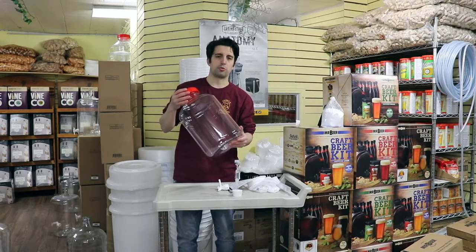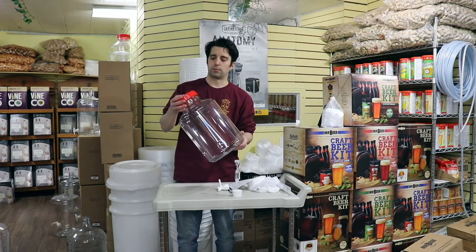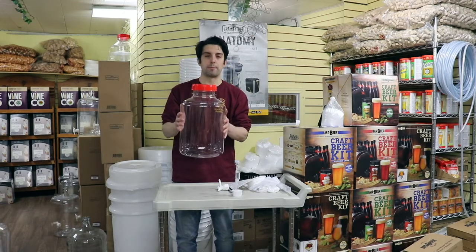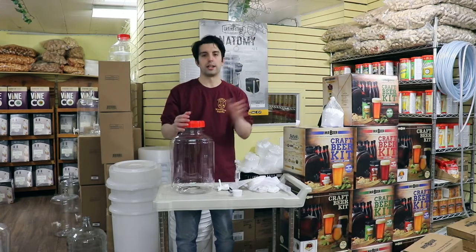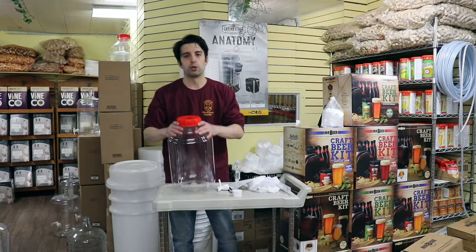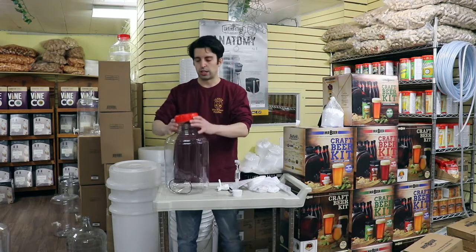Here we have the FurMonster 3 Gallon — it's really, really light as you can tell. We've been really happy with these products. There's a whole line of different sizes: a 7 gallon, 6 gallon, 3 gallon (which is this one), and a 1 gallon. They're all universal lids, which is great.